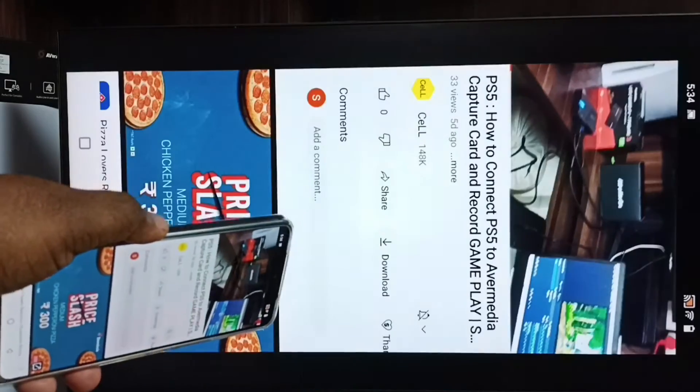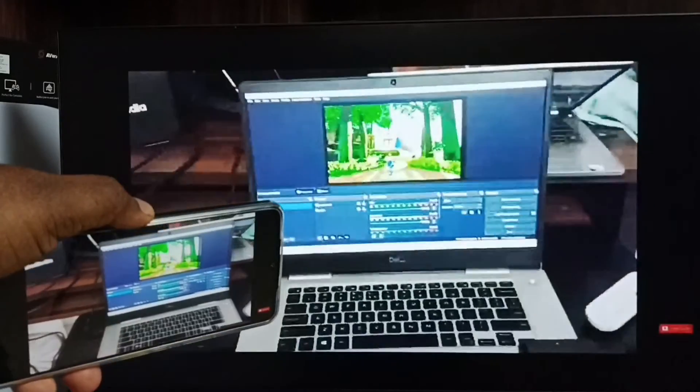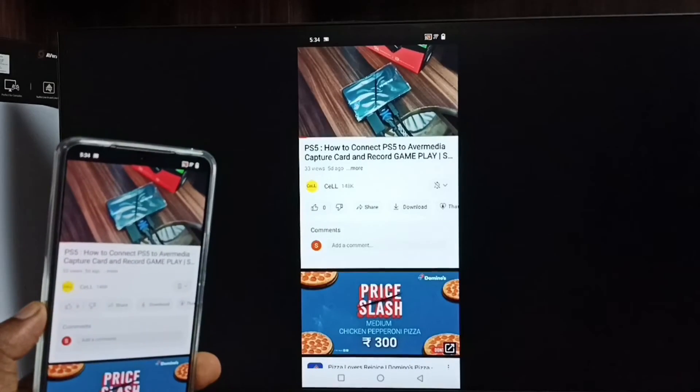In this video I will be showing two methods to do screen mirroring and how to switch the display to full screen.